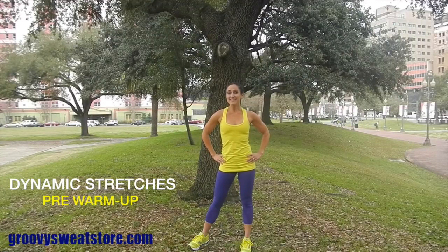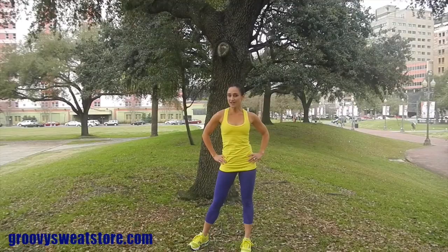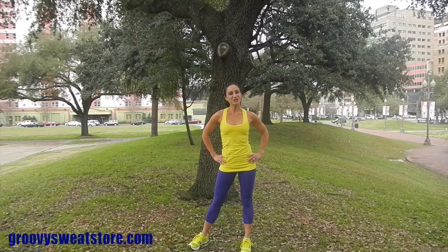When training for a sport, an activity, or a special event, it's very important that you condition your body so that you get the strength in all angles of motion. It's also very important to warm up the body properly, as well as have a proper cool down and stretch. I'm going to show you a great dynamic pre-warm up workout that you can do prior to a long run or a heavy workout.